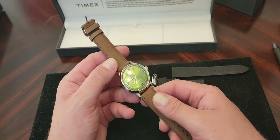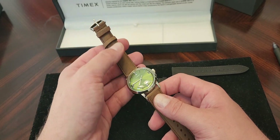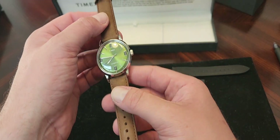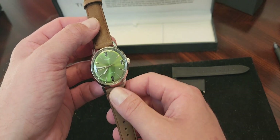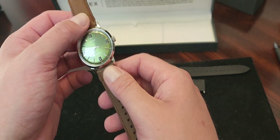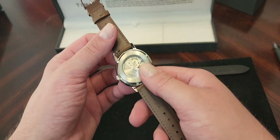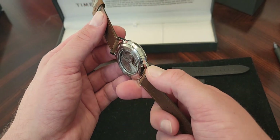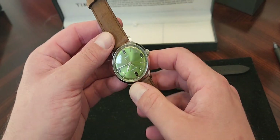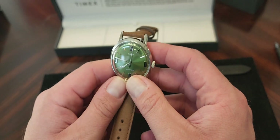Using that quick release system, I have switched this strap to what I think looks a lot better — this beautiful brown. The website says that these leather straps come from the SB Foot Tanning Company. I think this is a fantastic look for this watch. For 250 bucks from Timex, I think you get a really great looking timepiece for not a lot of money.